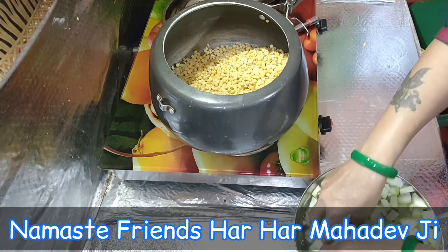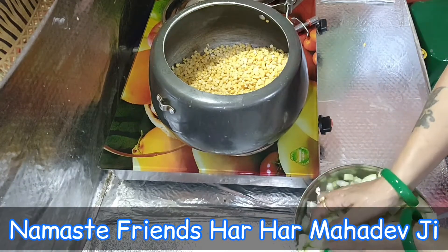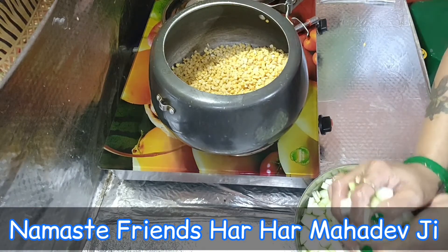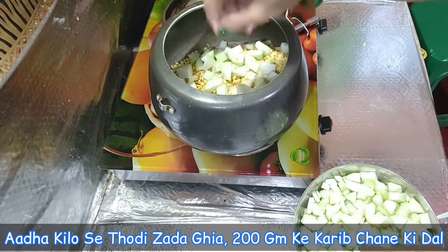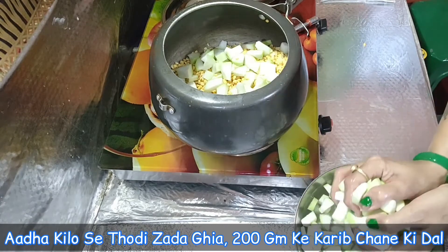I don't eat ghiya in the grains, so as we make chana and ghiya, I have cut the chana and ghiya. Now I have cut the ghiya.